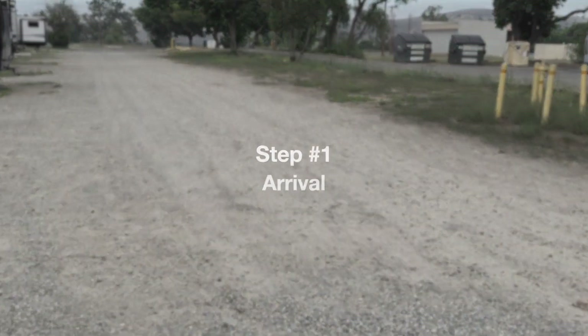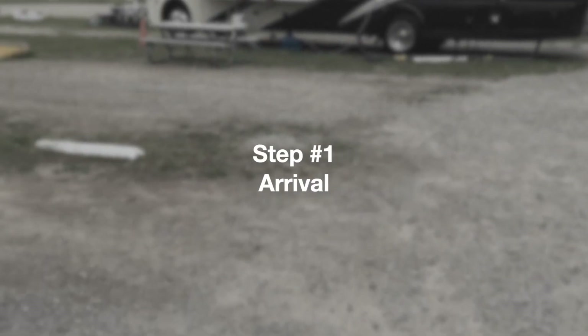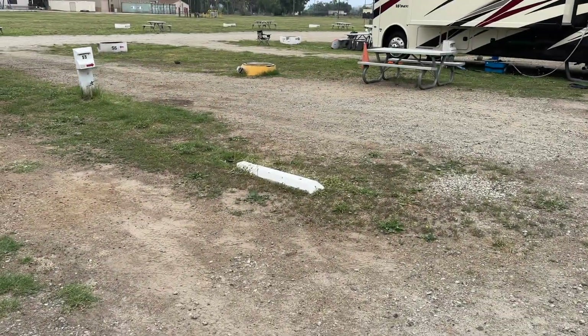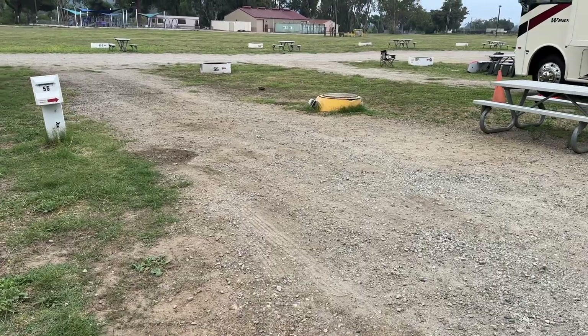Make sure you stick around until the end and we'll give you some tips for even faster setup. Step one: Arrival. Once at the campsite you'll need to park your rig by the office, go inside, and check in. After that you'll proceed to your site.